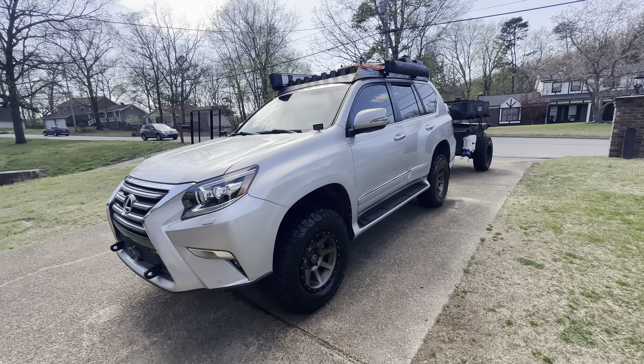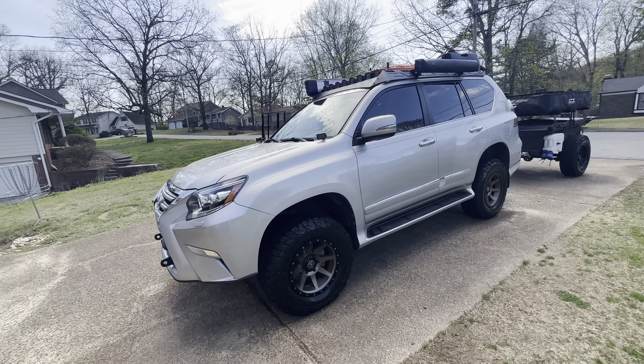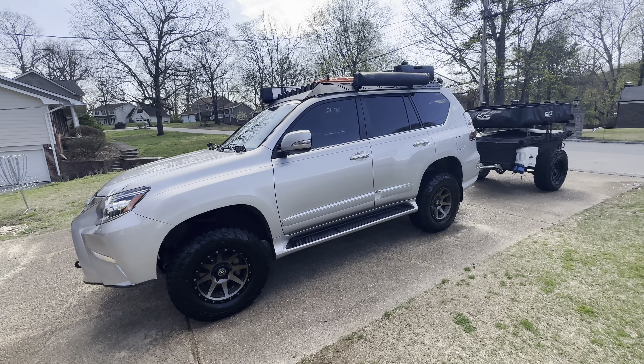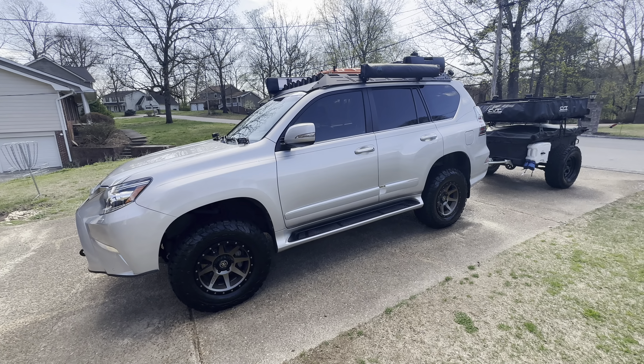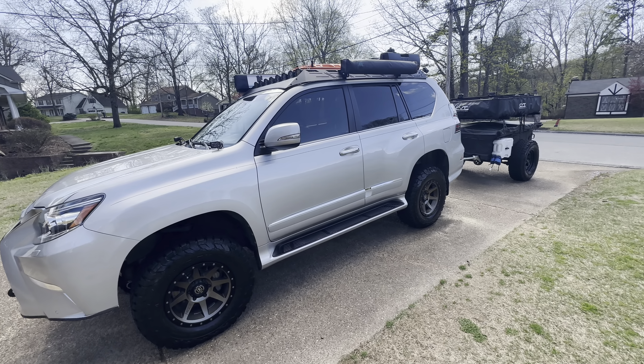I'm going to do a quick rig walk-around. This is set up for our trip to Utah that we're about to depart on. Figured I'd just run around the rig real quick.